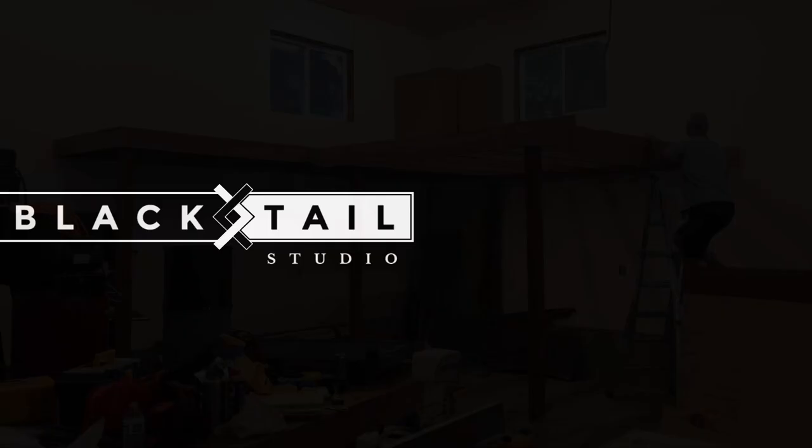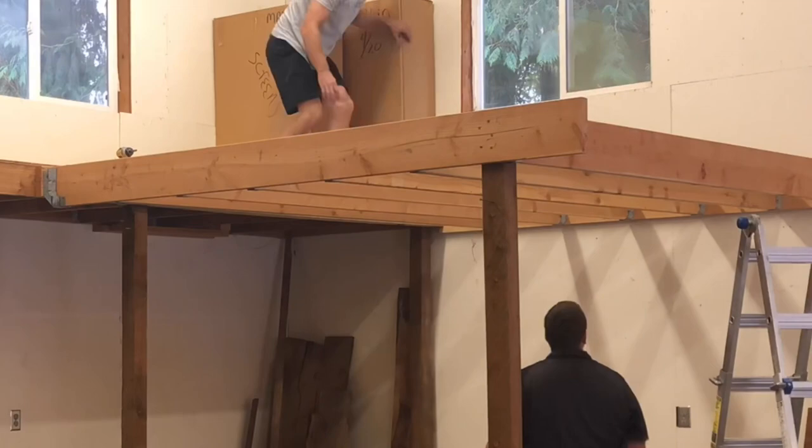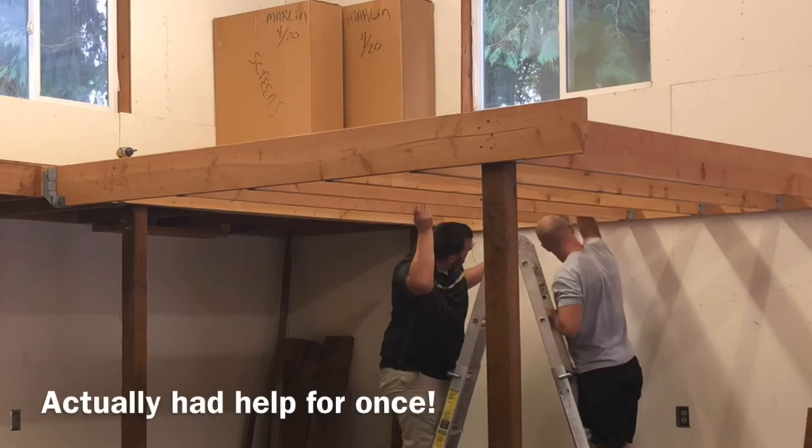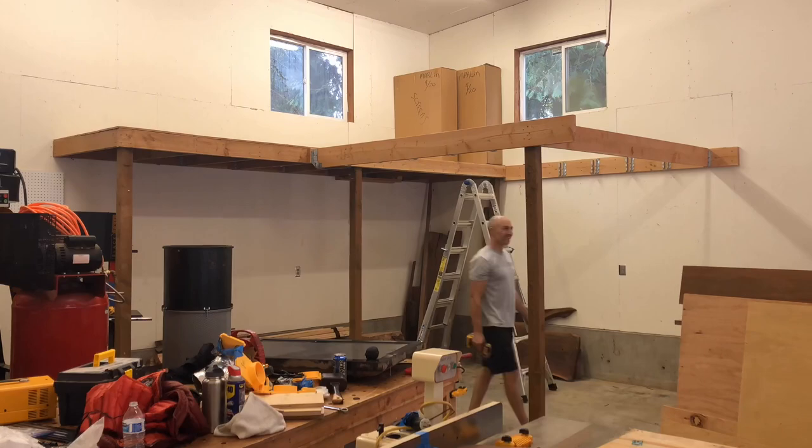If you didn't see part one to this series, I will include a link in the video description below, but basically my wife and I bought a new house, and I get my very own shop — an actual bonafide detached shop. So I'm making a series of videos on making it my dream shop, and here I was finally moving in.